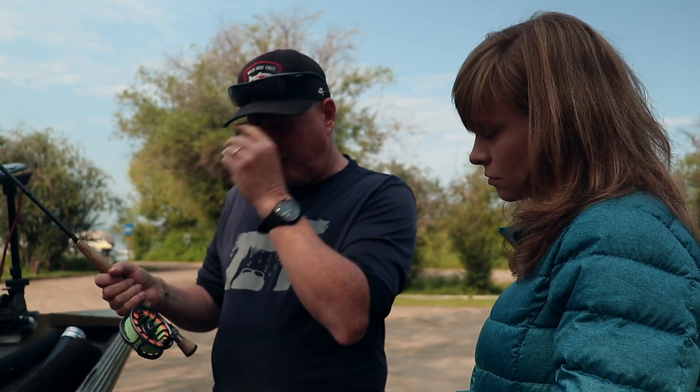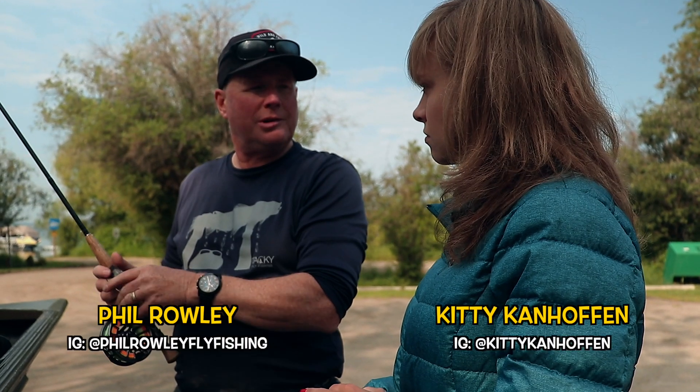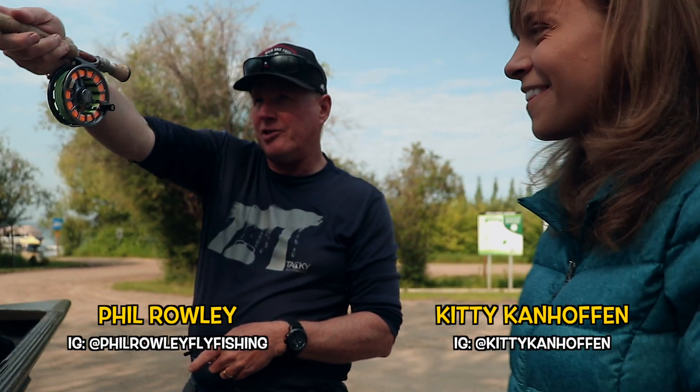Particularly with trout fishing, if you get a fish that — because you're anchored — fish like anchor ropes. So we can reach out like this and guide it away from the rope.